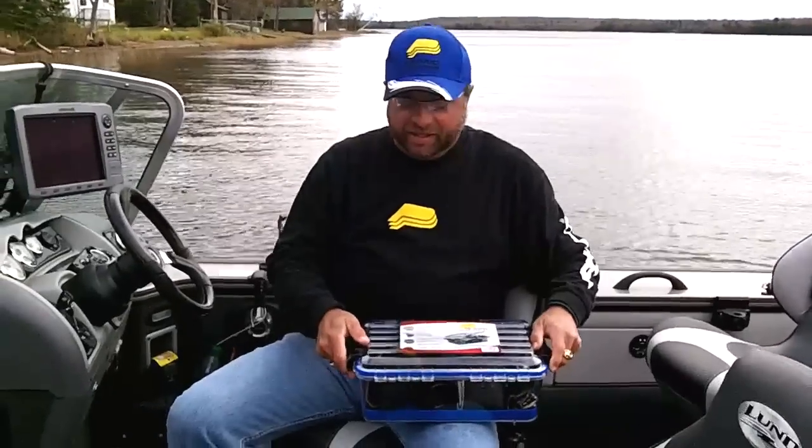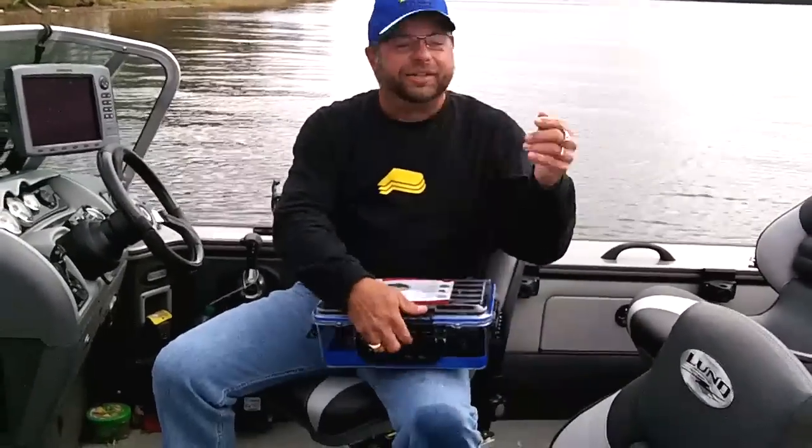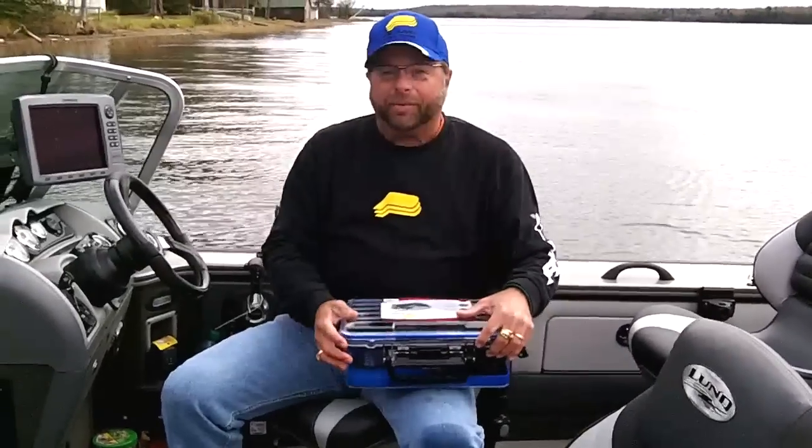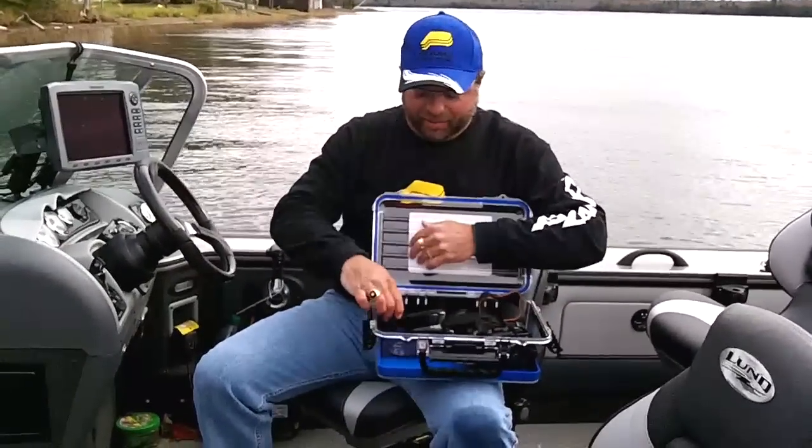It has everything in it. It's got the cam lock hinges on, keeps the water out. It looks like it's going to rain today, so that's why we're definitely going to be happy. I have my camera in here, I have my cell phone,